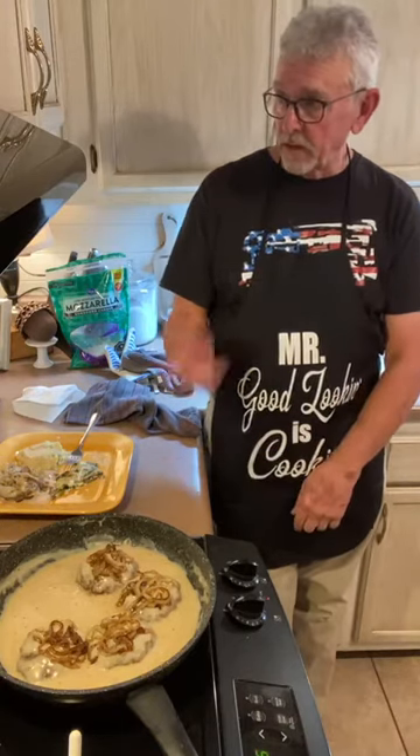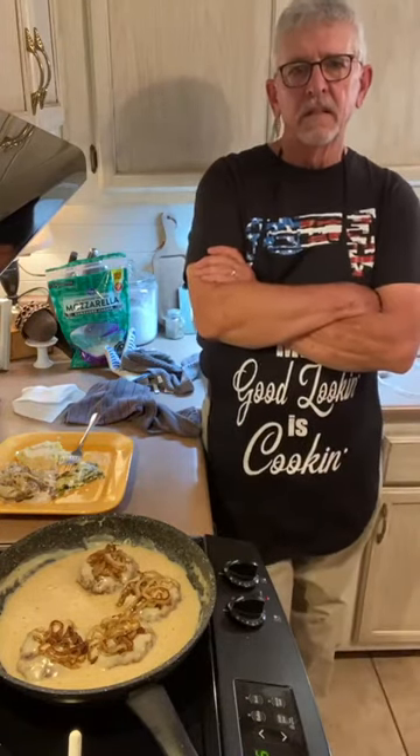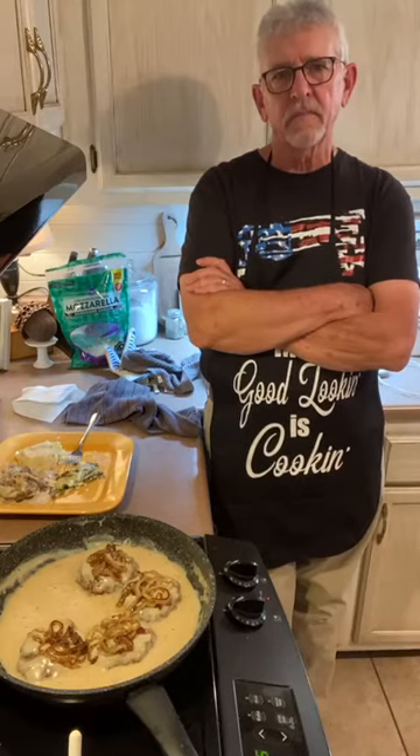I always download the videos and upload them to YouTube — he has his own playlist. You can look this video up on Facebook or YouTube. Please subscribe to our YouTube channel. You can pause it as you cook and just kind of cook along with him.